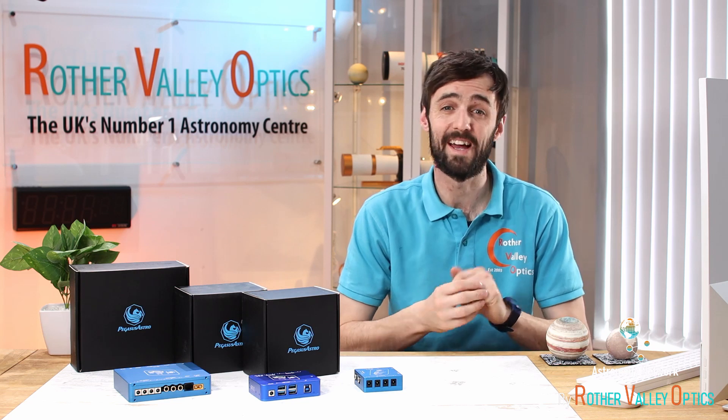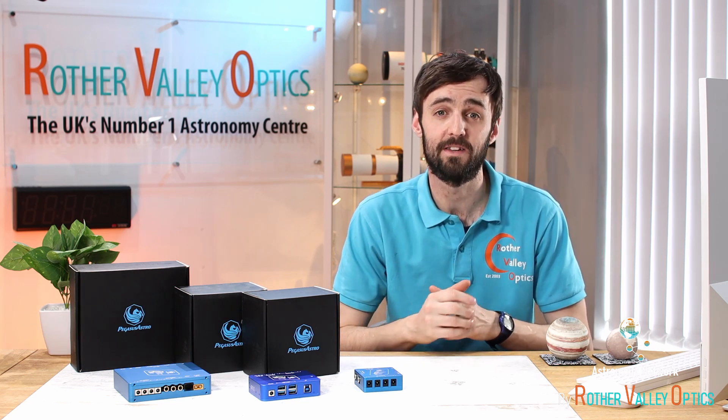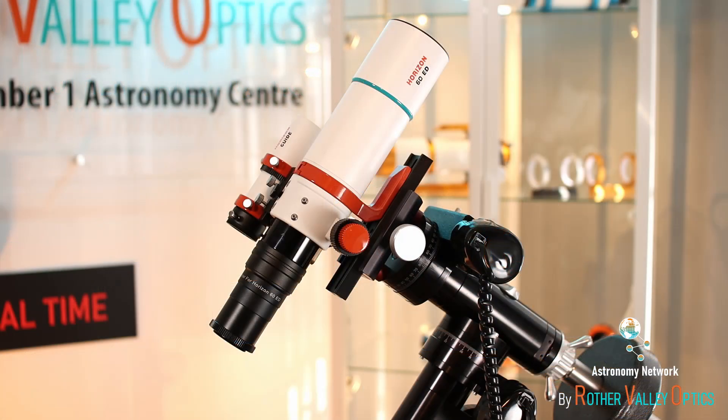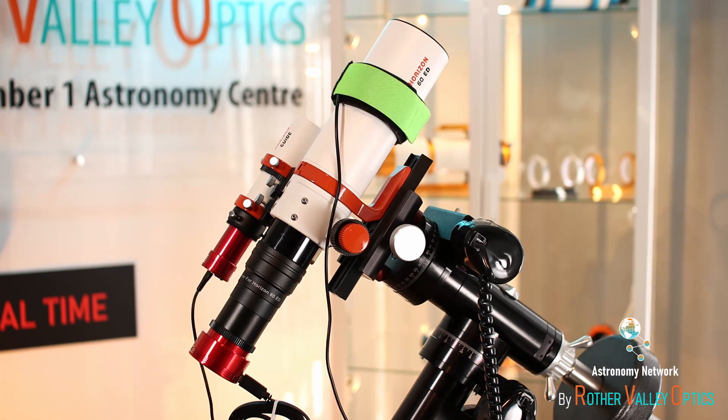A little bit earlier on today I got a setup going — one of our own Horizon scopes and a Losmandy mount. This is a typical astrophotography setup: you've got your mount and your main imaging scope, a main camera and a guide camera, a heater band for the front of your scope and a heater band for your guide scope. Already you can see there are quite a few cables coming off.